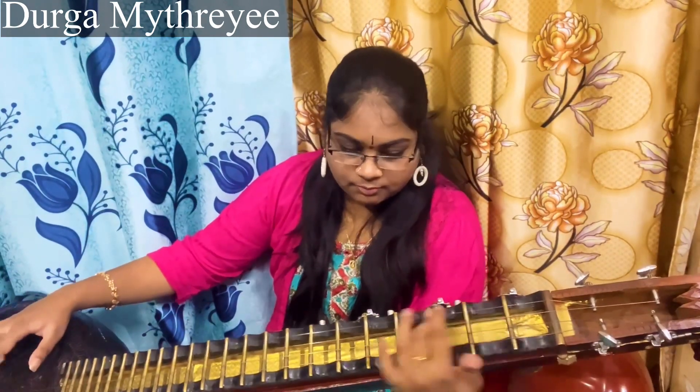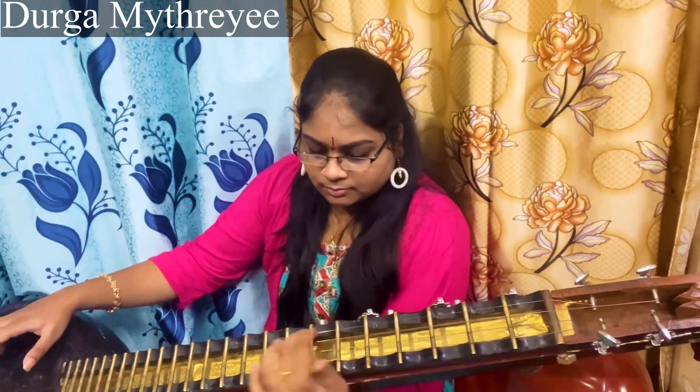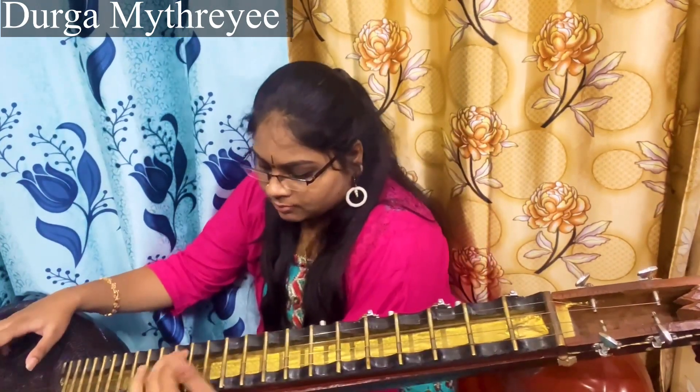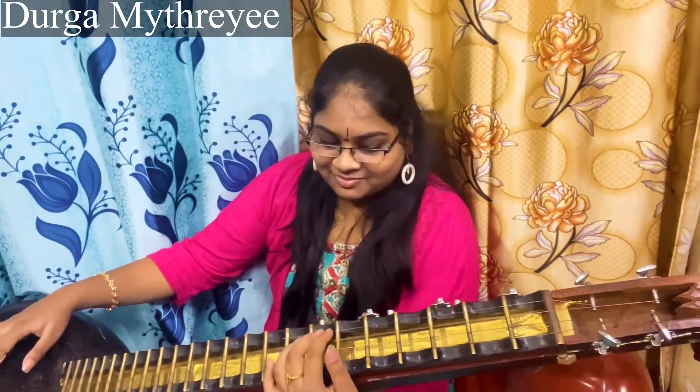Pallaviil Pallaviil. Okay, this is the Pallavi. Charanam.